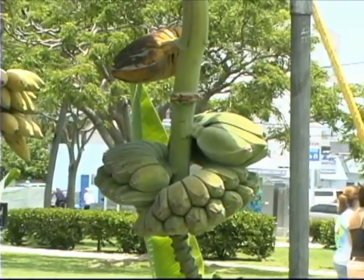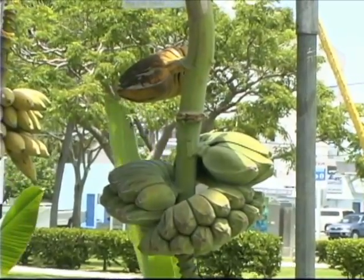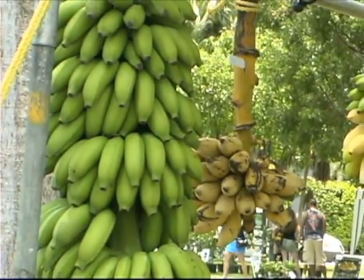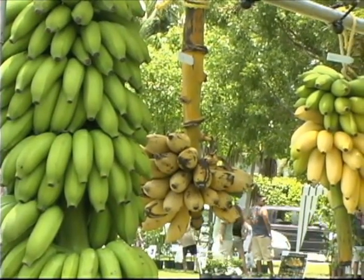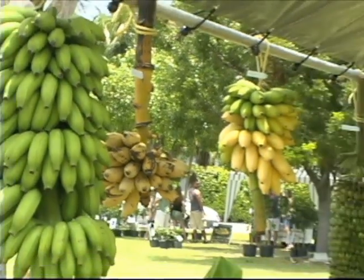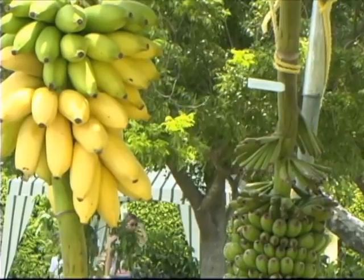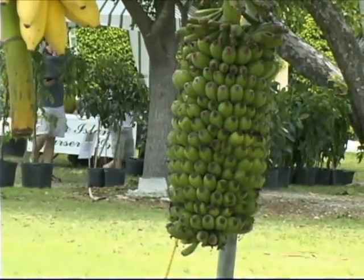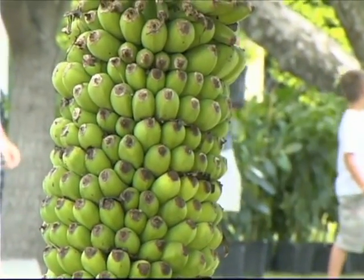Banana plants are monocots, meaning they grow up, bear fruit, and die. Here in the Keys, that all happens within about 16 to 17 months. When you plant the banana plant in the ground, it's not by the season but by the age of the plant. When the plant is about six months old it puts out one or two daughters. When the plant is about a year old it puts out a flower. It doesn't put out the flower until it is exhausted putting out all the foliage — usually about 50 to 60 leaves.